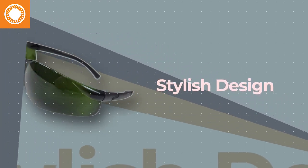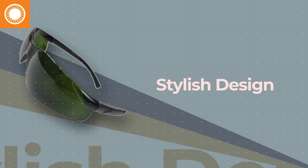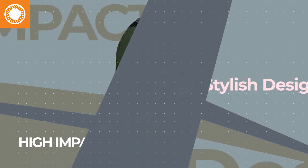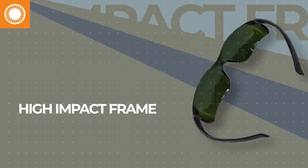Stylish design, no-slip rubber tips, integrated nose piece, high-impact frame, and panoramic wrap-around design make these safety glasses the safety glasses of all safety glasses.